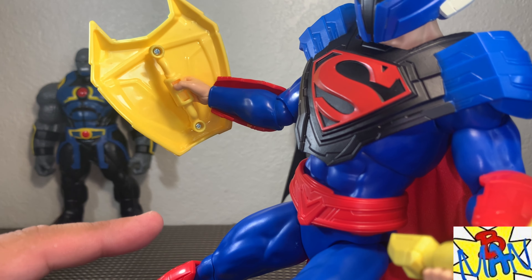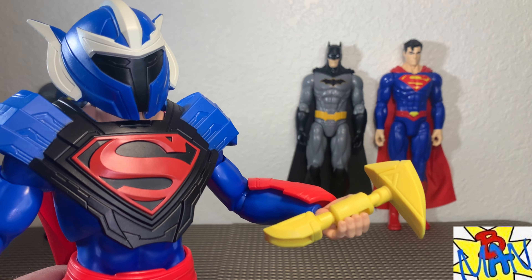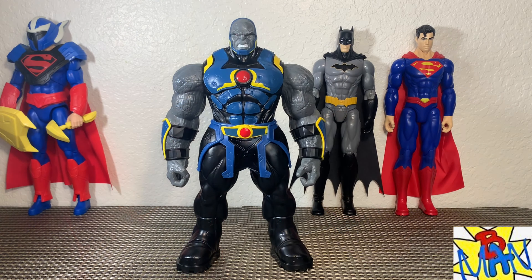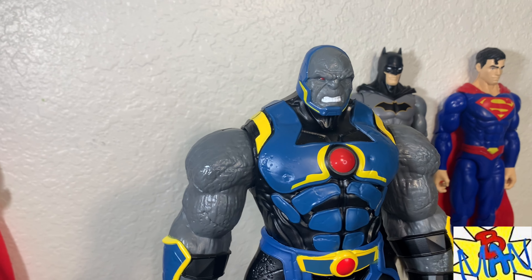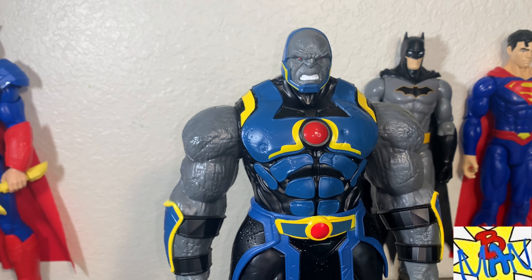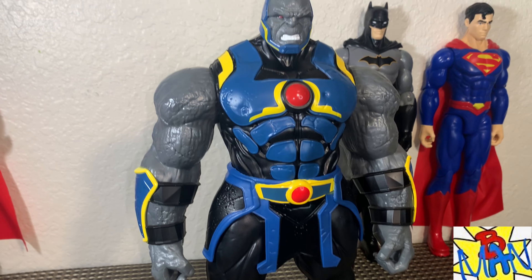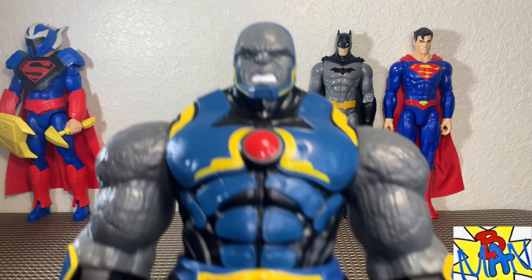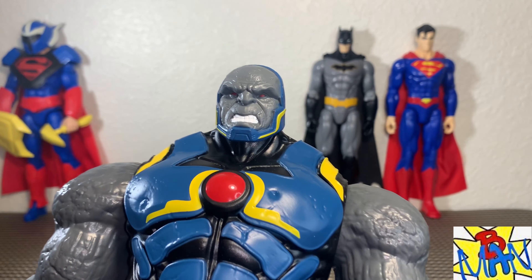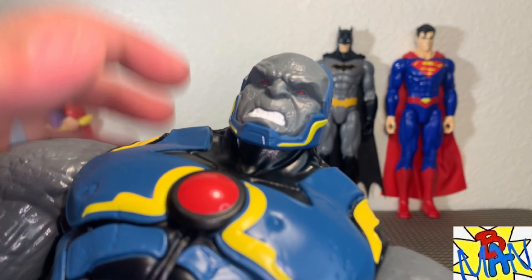You can see the ports in the side of his arms and in his boots and on the back of the belt — that's all for the armor he comes with. The interesting thing is the armor they chose: it's the Unchained Armor, which is usually for the New 52 Superman — that was a New 52 story — but this is the Rebirth Superman, so that's very interesting. My only gripe: I really wish we'd gotten that painted red trim detail — it's sculpted, so why not paint it if it's there?